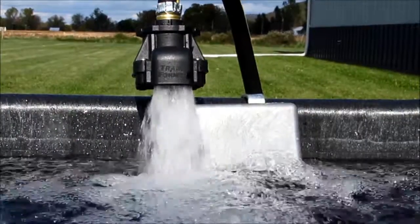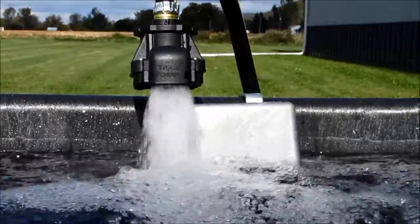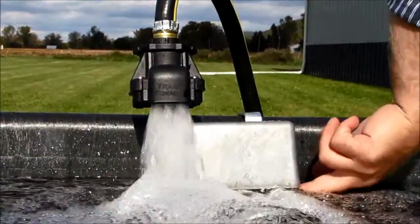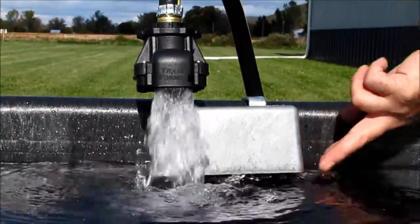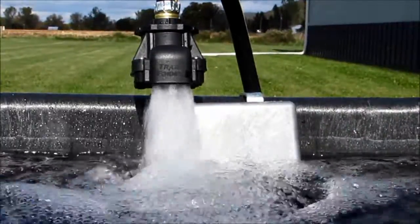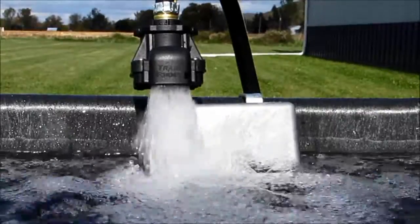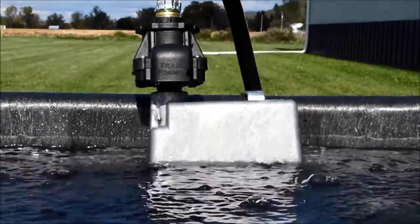Turn the water supply back on and see the improved flow with the Jobe transformer valve now in place. As the water pushes up on the float in the existing valve, it triggers the transformer to shut off. With the transformer valve, a high flow of water enters the tank, keeping the tank full in less time, allowing more animals to drink from the same tank with less stress and aggravation.